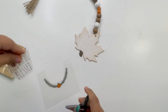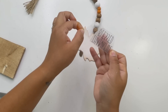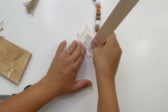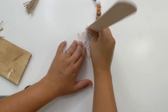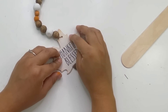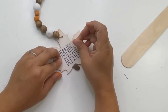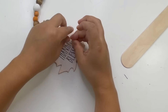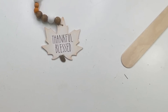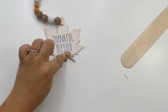I'm adding the 'thankful and blessed' leftover rub-on to the leaf. To finish this off, I'm adding a small jute twine bow to the leaf, and that is it — this turned out so beautiful!